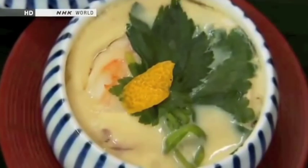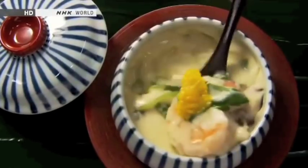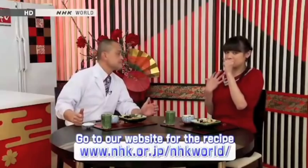It really looks like pudding. Delicious looking. Go ahead, it's still warm. Mmm, delicious. Very nice. It just melted in my mouth.